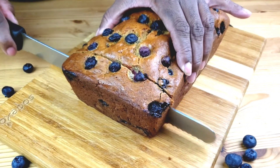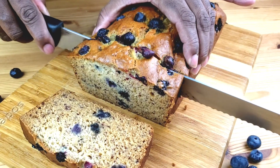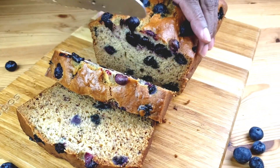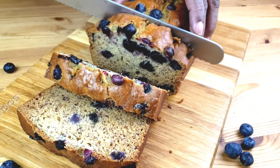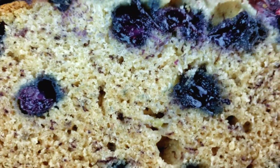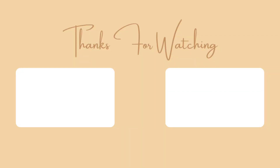Now that the bread is cooled completely, I'm going to slice it to show you how it looks inside. I hope you enjoyed this video. Consider subscribing and share it with your friends and family. Until next time, bye!